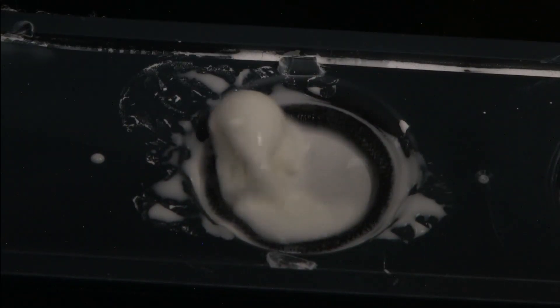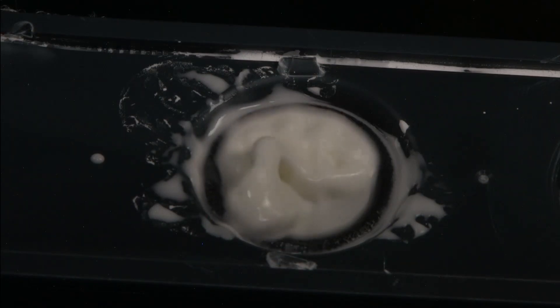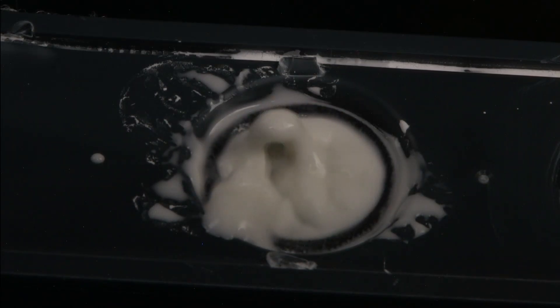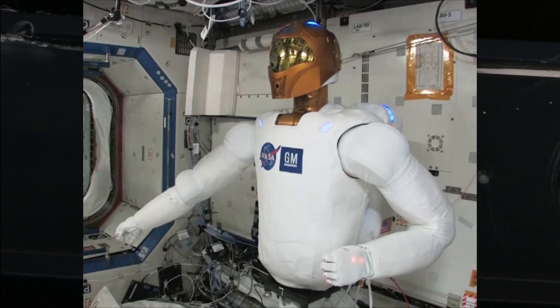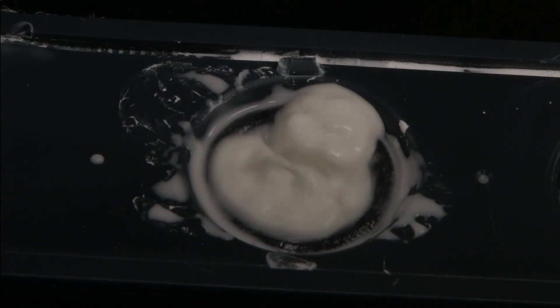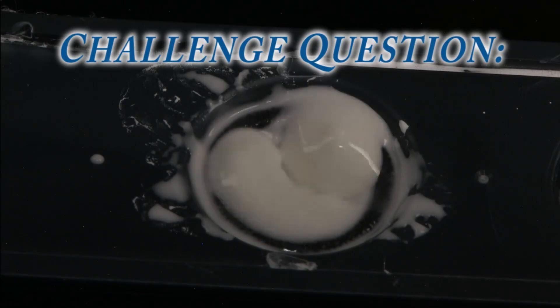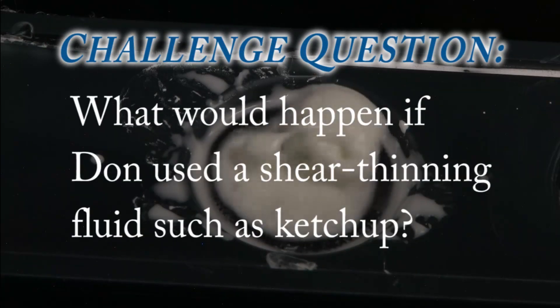Don, that was absolutely amazing. I think there's also consensus down here that you should not show that to Robonaut, because shape-shifting forms combined with robot intelligence on board — you may find yourself on the wrong side of a battle. Here it is at about 50 hertz again.